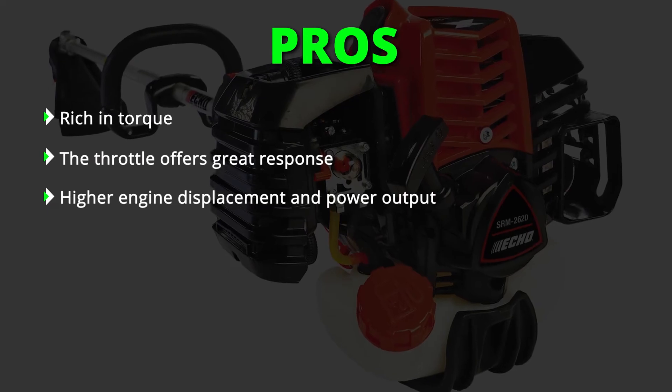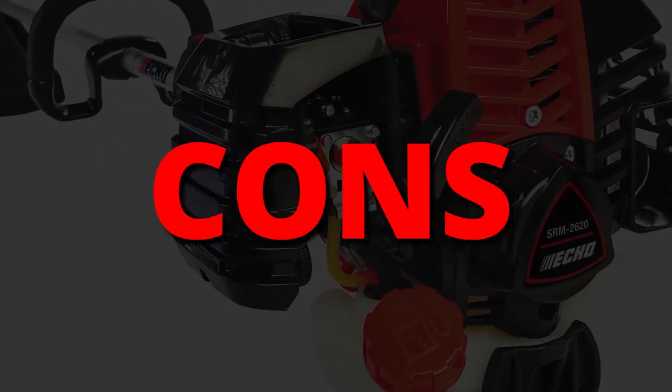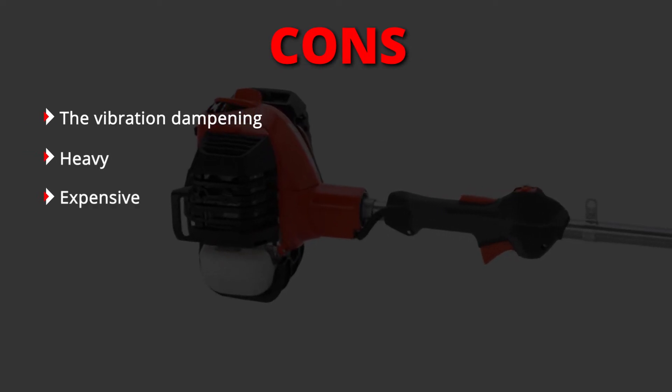For comfort, the trimmer has over-molded front and rear hand grips. It comes with a speed-feed 400 cutting head that reloads in seconds without having to disassemble. The driveshaft is a four-layer cable and is 59 inches long. Pros: rich in torque, the throttle offers great response, and it has a higher engine displacement of 25.4cc. Cons: the vibration dampening is lacking, it's heavy, and it's expensive.